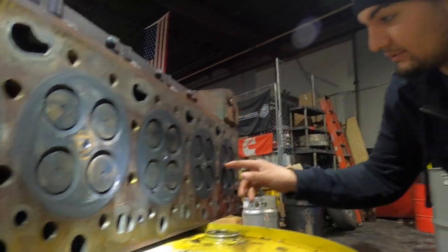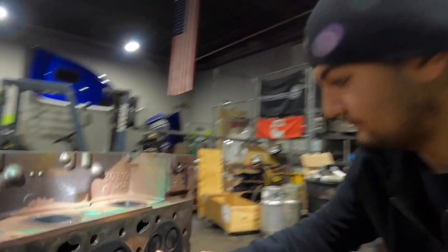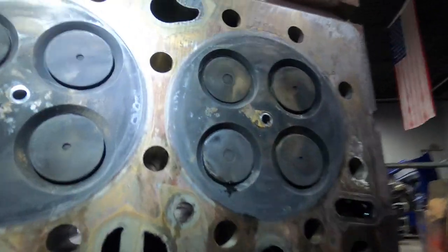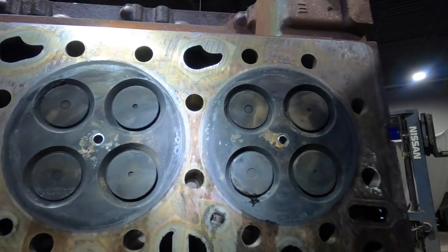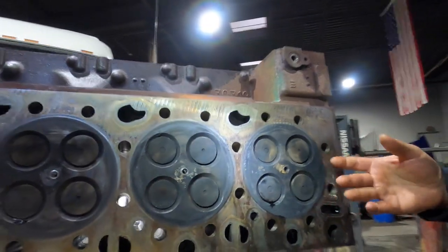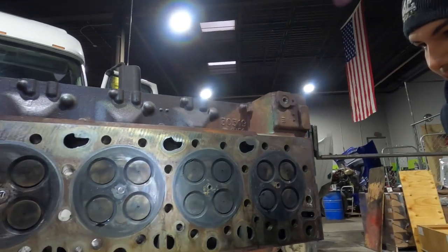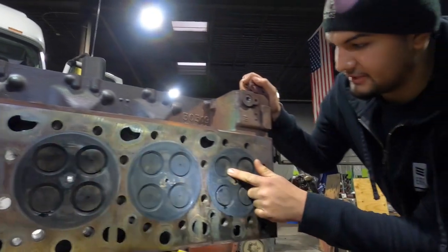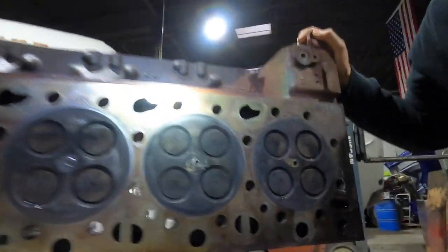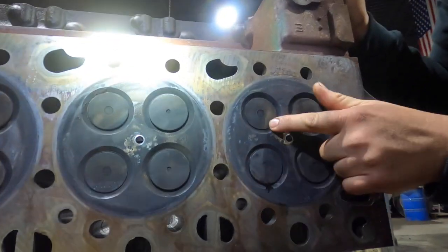The valve seats also like to wear out, like we got on this one. The way you'll find a bad valve seat is when you run the overhead — that's a no-brainer, you'll catch it right there. That's how we caught this one. You can see this one is obviously lower compared to the others — or you can just compare these two, look at that.